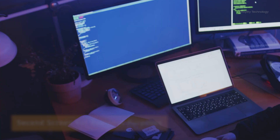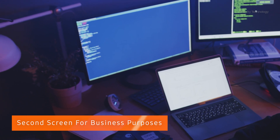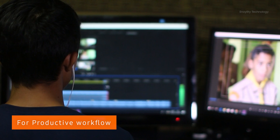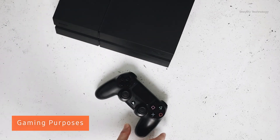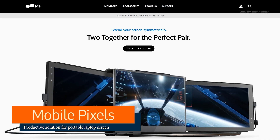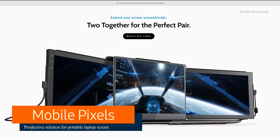There are situations in which we actually require a second screen, even when considering day-to-day business life, productivity-related work, gaming, or any other tasks. It should be portable, lightweight, compatible, and overall very easy to use. In these situations, Mobile Pixel offers a very easy and convenient solution.